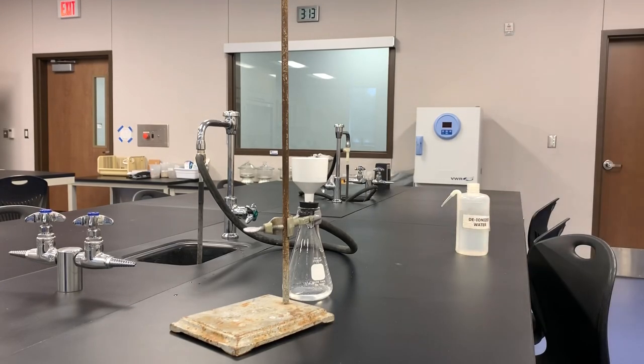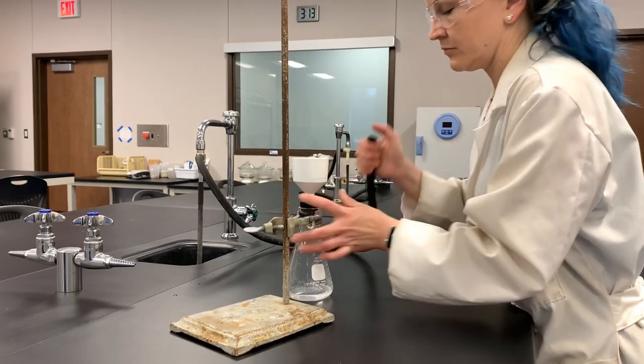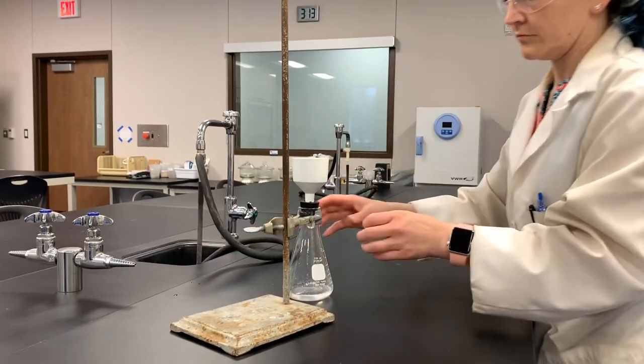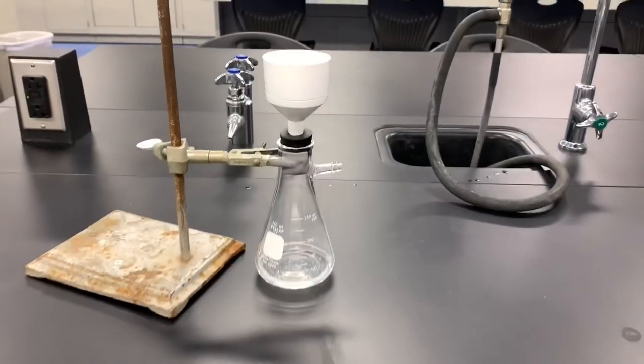The last steps of filtration are really important. Whenever you're ready to stop the filtration, you need to remove the vacuum tubing from the filter flask first and then turn the water off after that. You never want to turn the water off first because it's under a vacuum and doing so might send water into your filter flask.